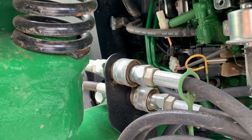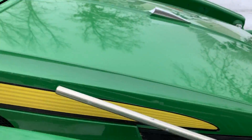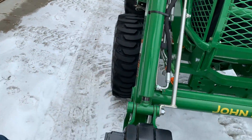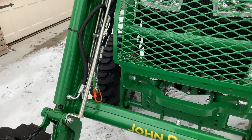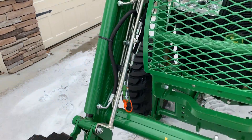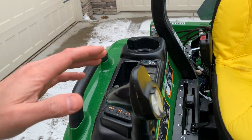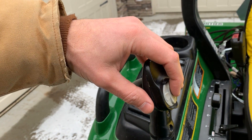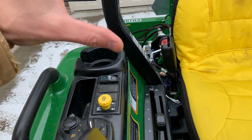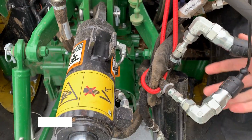I've also got another set of quick-attach remotes up here, plumbed into that third SCV as well. You can follow the hoses around to the front side and they pop out right here — I consider this grapple-ready. If you take the snow pusher off and pop a grapple on, you just plug right in and control the open-and-close motion of the grapple jaws with the thumb control, which is very nice. On older tractors without this option, you'd instead have a separate lever mounted somewhere in this area to control that open-and-close function.